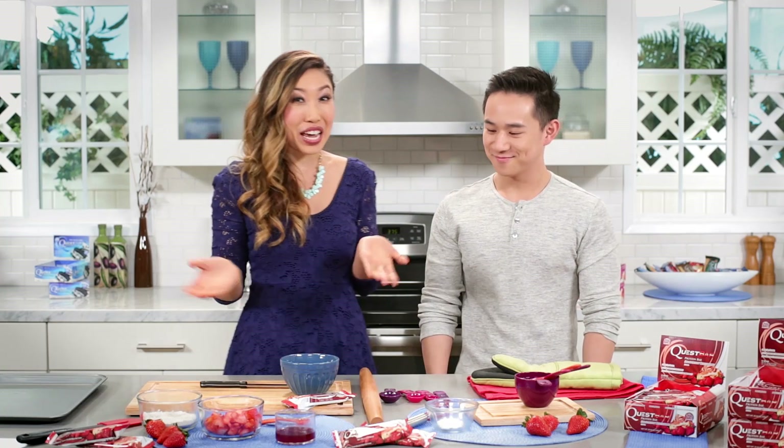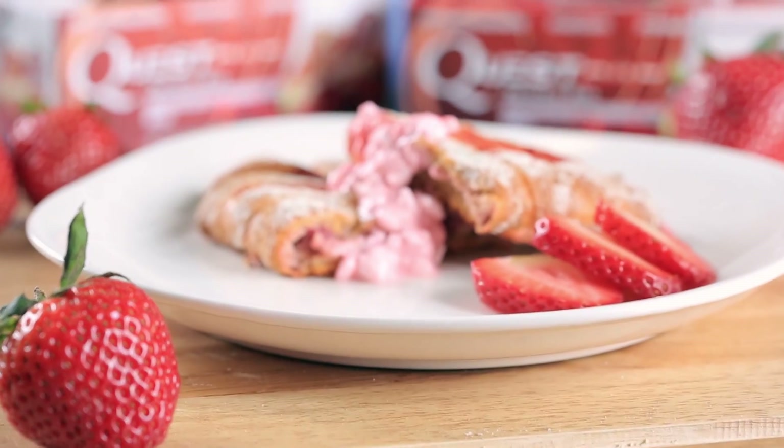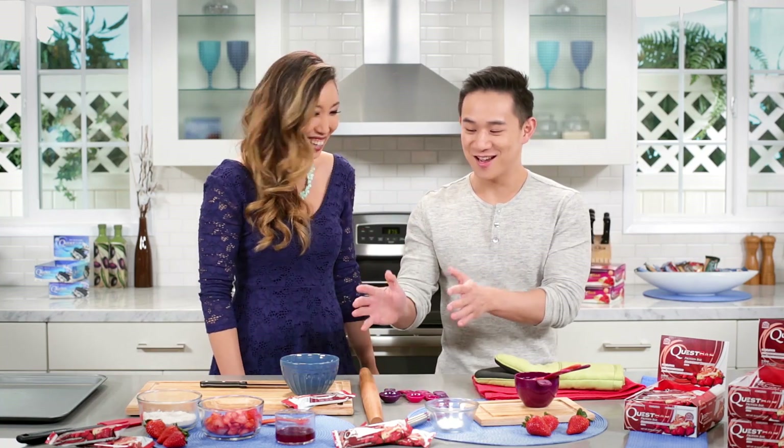So guys, today we are making a strawberry Danish twist. Strawberry Danish twisty. I'm excited to cook and eat today.